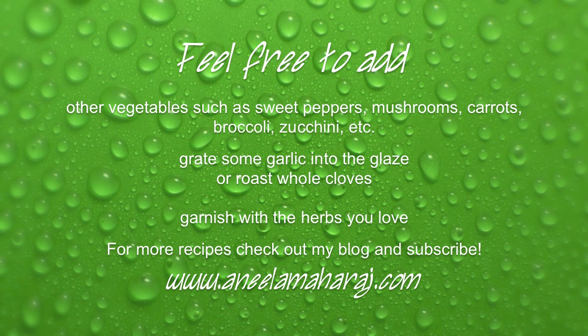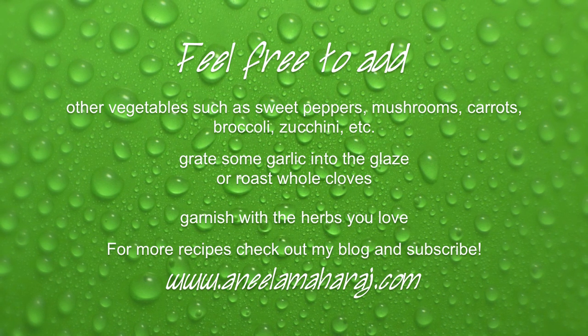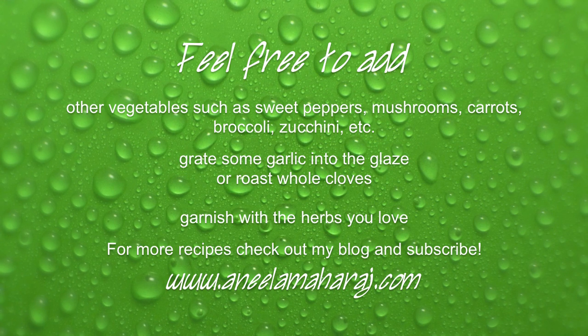For more recipes, please check out my blog at www.anilamaharaj.com and subscribe to this channel. Thank you so much for watching. Bye-bye.